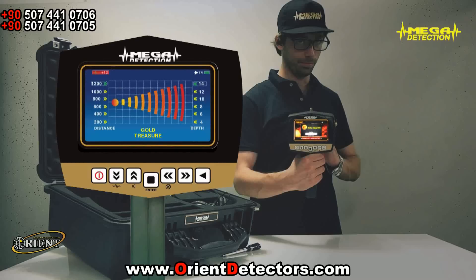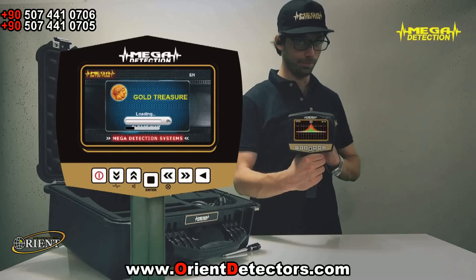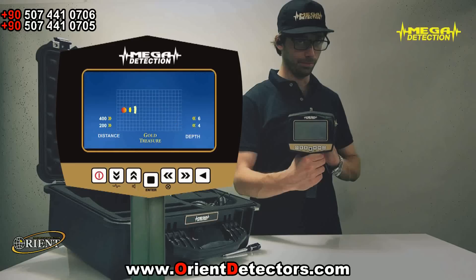If you have chosen the long-range locator mode, the program selection screen will show. According to the object type — gold, silver, etc. — you would like to search, choose the program and press enter. The program you have chosen will start to load and the searching screen will show with the widening waves.